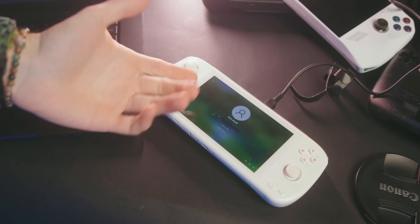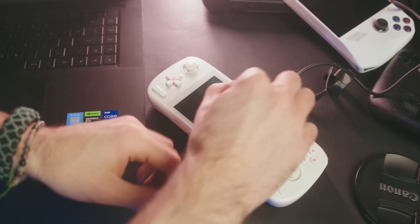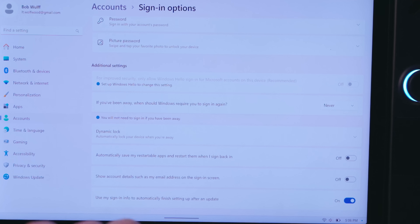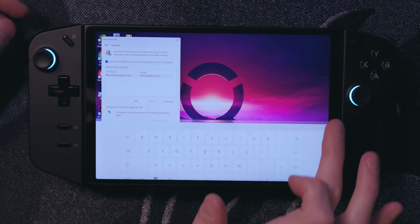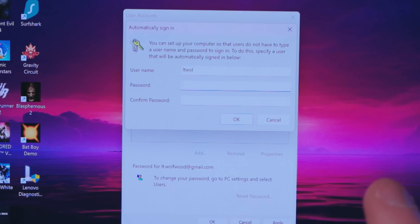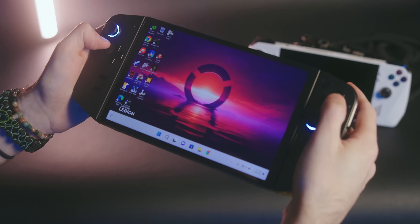Sometimes PCs take a while to turn on and settle, so sometimes I like to hit the power button and walk away, but then you're stopped by the Windows login. I'm the only one who's ever going to use one of these handhelds, so I like to turn that off. To do this, go to Settings > Accounts > Sign-in Options, then make sure 'Only allow Windows Hello sign-in for Microsoft accounts on this device' is turned off. Next, go to the Start Menu, type Run, and type the command there. Under User Accounts, uncheck 'Users must enter a username and password to use this computer.' Now your handheld will boot straight into their launchers without getting stuck at the password screen.